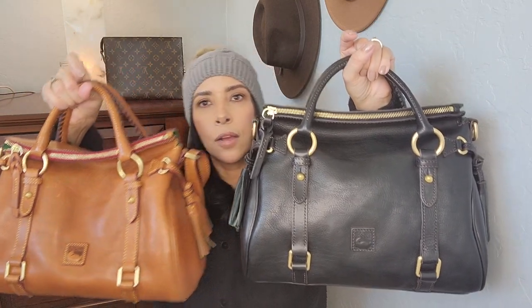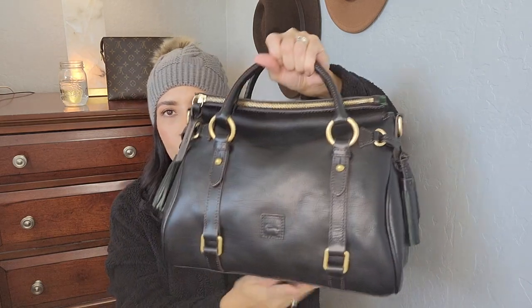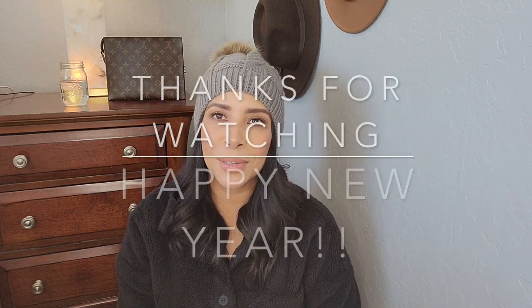I just wanted to quickly show you guys what I got for Christmas from my husband — here it is, the black Dooney & Bourke Florentine Satchel in black. I will enjoy this beauty just like the brown one that I love so much. Thank you for watching and I hope to see you again on the next one.